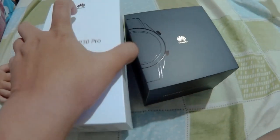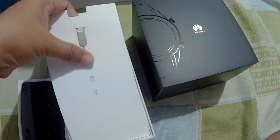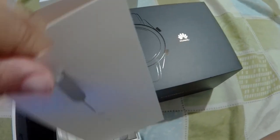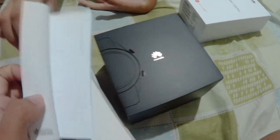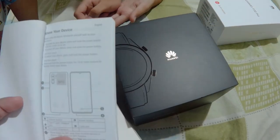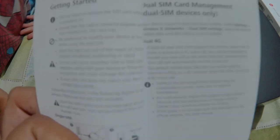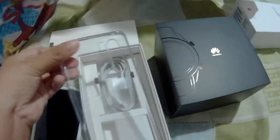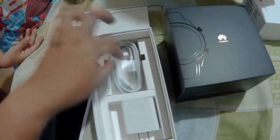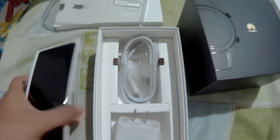Let's go ahead and open the box. Of course, you will get the phone, and then you would see another box with a pin, which would be used to open the SIM card slot. There's a manual in different languages that tells you how to set up the phone and some getting started information. This Huawei already has a clear case included in the box, and then here's the charger cord and charger plug. Basically, that's what's inside.